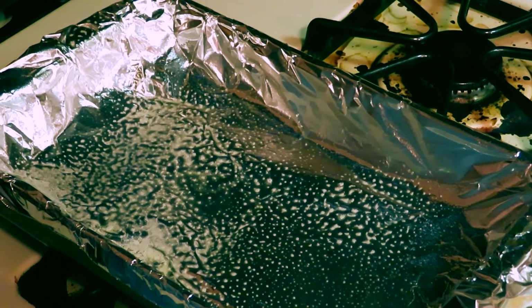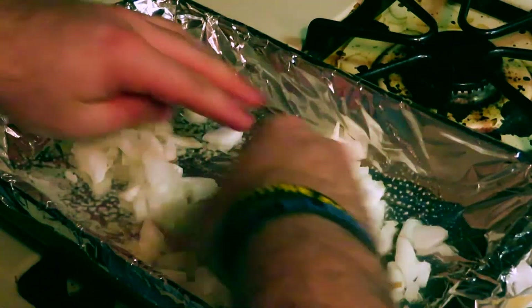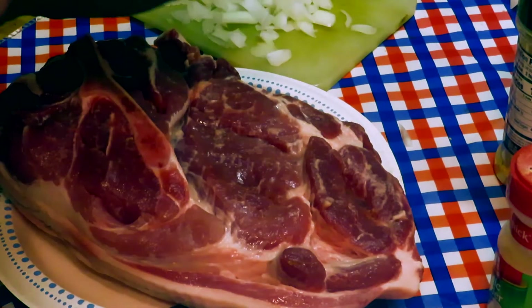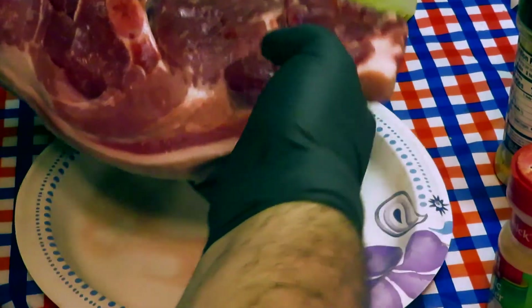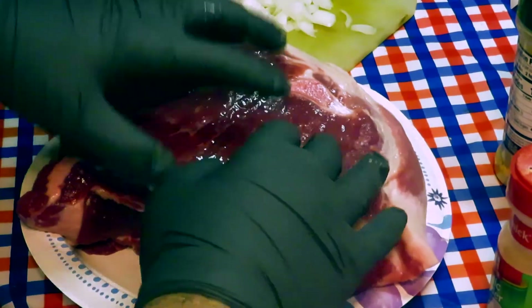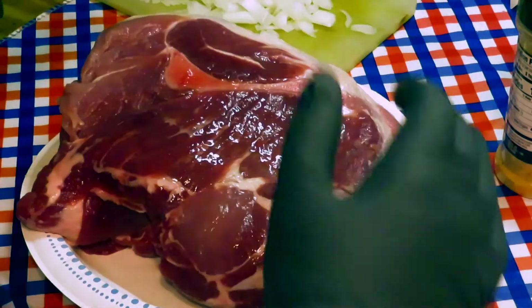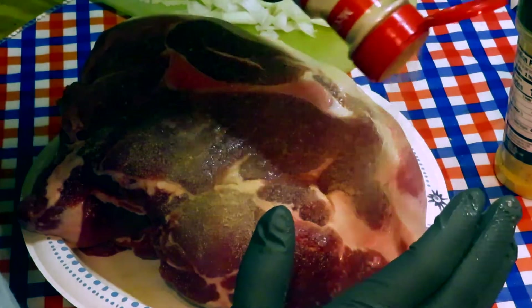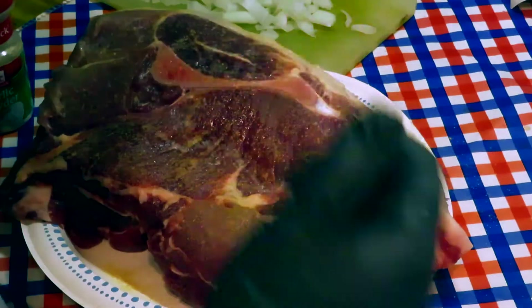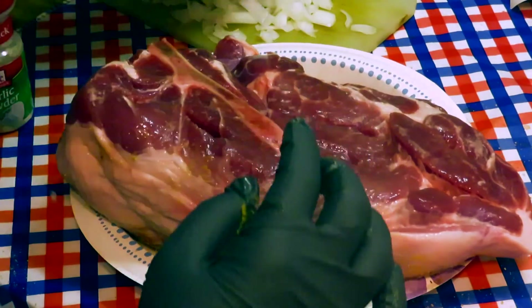Now that we've got the onions cut up, we're gonna grab some of them and layer them in the bottom of the pan. Got the rest of the onions up here — I'm gonna use those on top of the roast. Now we're gonna get this all seasoned up. We're actually gonna flip it over and do the bottom side first, because we're putting the onions in the slits and you don't want any of those to fall out. We're gonna start with a layer of garlic powder, press it all in, and then some honey hickory rub. Now let's grab some onions.